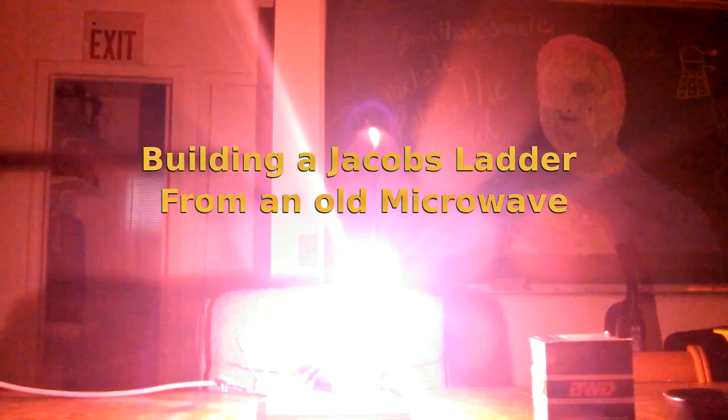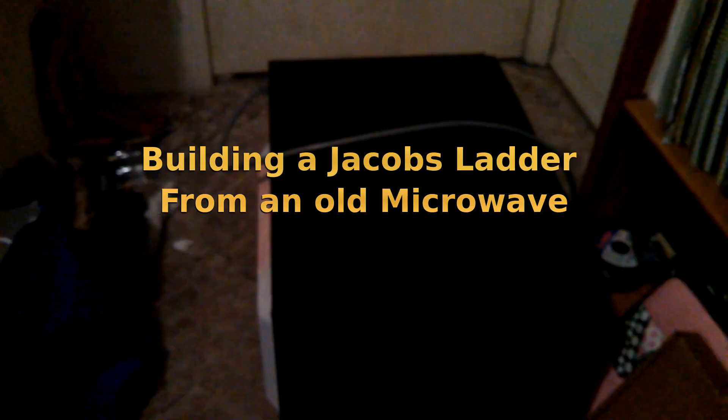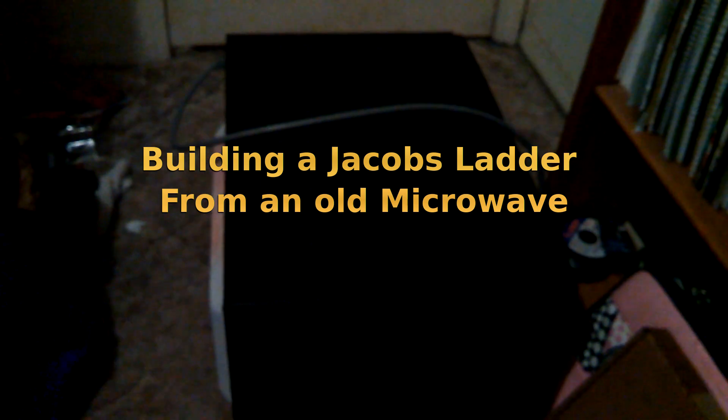This is a doomsday device. We're gonna build a Jacob's Ladder out of this thing and then we're gonna shoot lightning bolts. It's gonna be cool.